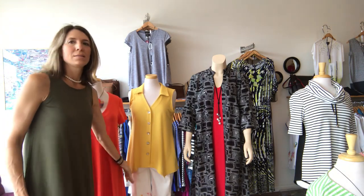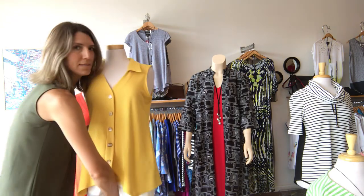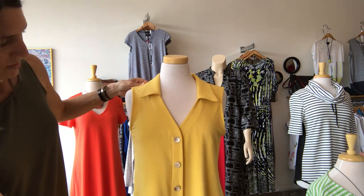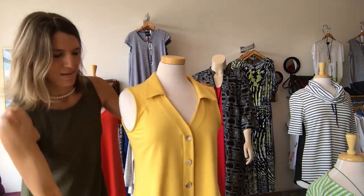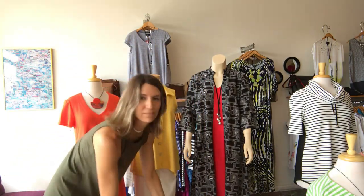Another French terry piece. I want to get a little closer so you can see the button detail — they're all just a little bit different. Just a fun and unique attribute to that little top. Little collar.